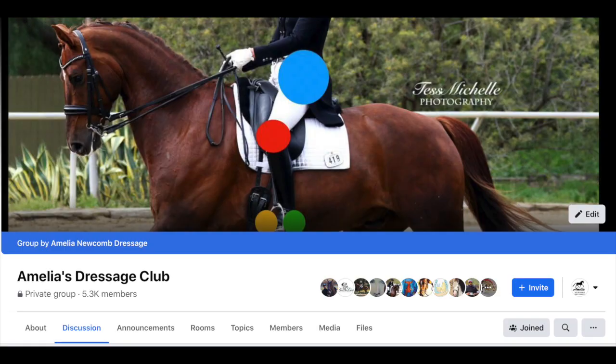A few weeks ago on my Facebook group, which is called Amelia's Dressage Club — check it out below if you want to join — I asked you guys to send me some videos if you needed help with anything, because I really love hearing from you. I love seeing your issues because it helps me get an idea of how to give you better content. So I had someone send me a video about the leg yield, so today's topic is troubleshooting the leg yield.